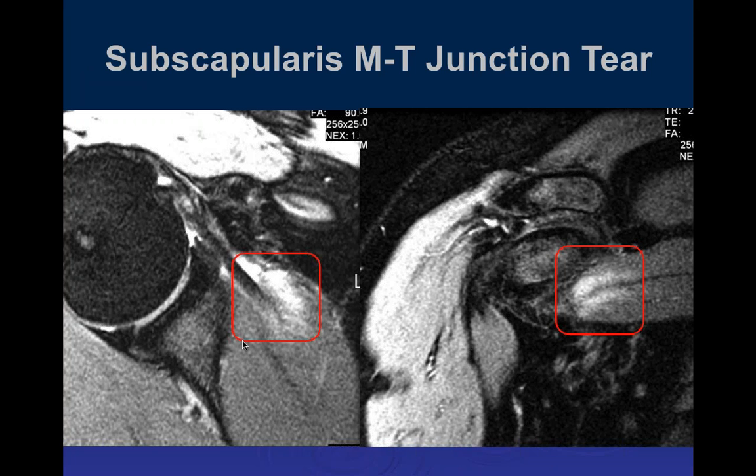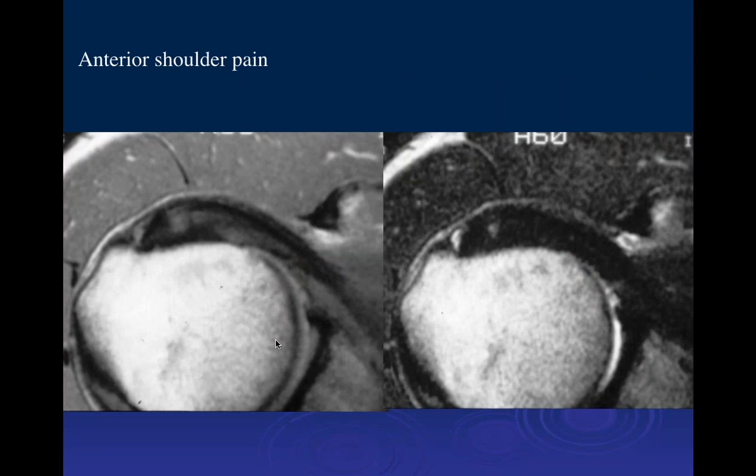Myotendinous junction injuries of the subscapularis are extremely uncommon in adults over 25-30 years old, because the weak link at that age is almost always the tendon. This is an athlete with massive muscular hypertrophy, and this is a typical location of tears in young athletes at the musculotendinous junction. Here is a patient who had anterior shoulder pain with a partial tear within the more distal subscapularis tendon.